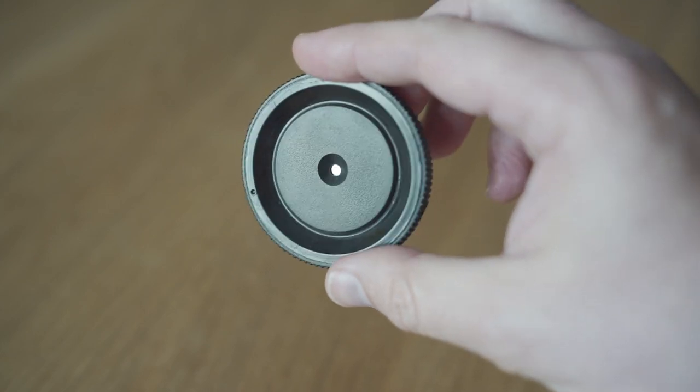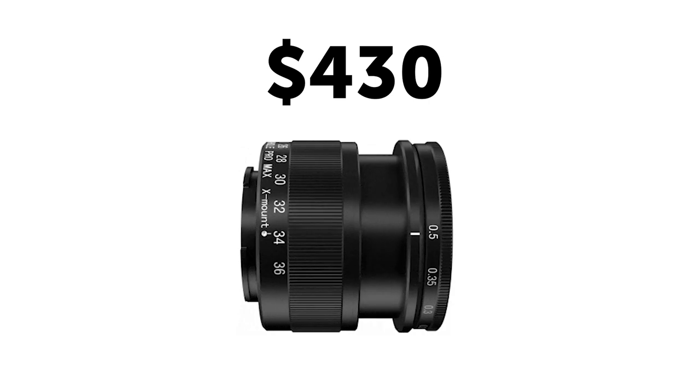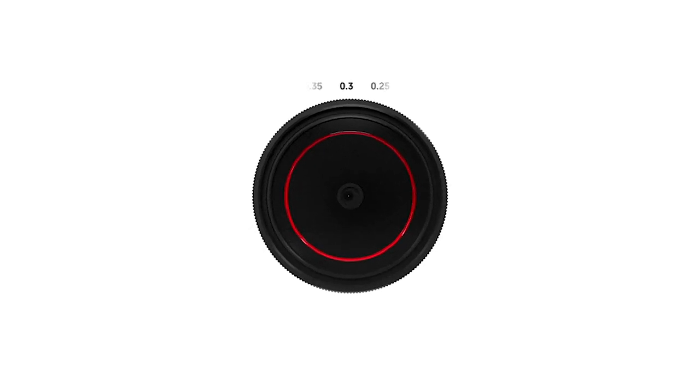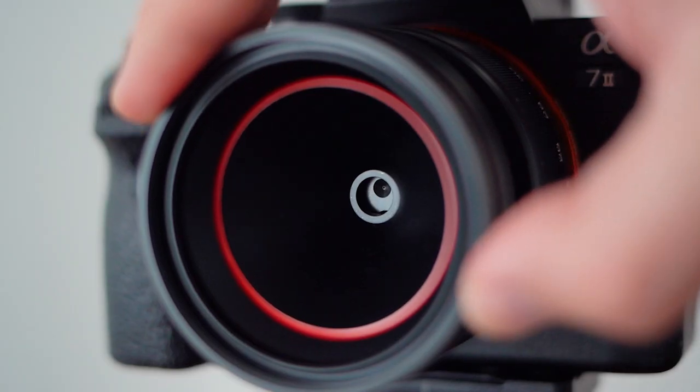In the past, I tested some cheap pinhole lenses with some disappointing results. With a final retail price of $430, this weird lens needs to deliver some amazing images and really make a big difference compared to other pinhole lenses.